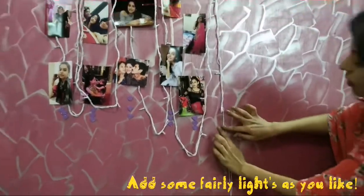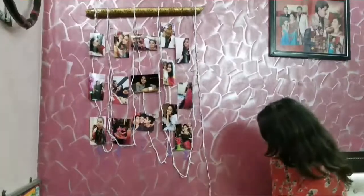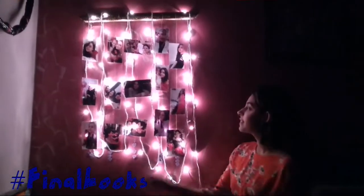Now hang it on the wall however you want to. Then add some fairy lights to it — maybe you can make a shape of a circle or rectangle. I did it like this. This is how it looks when the fairy lights are on.